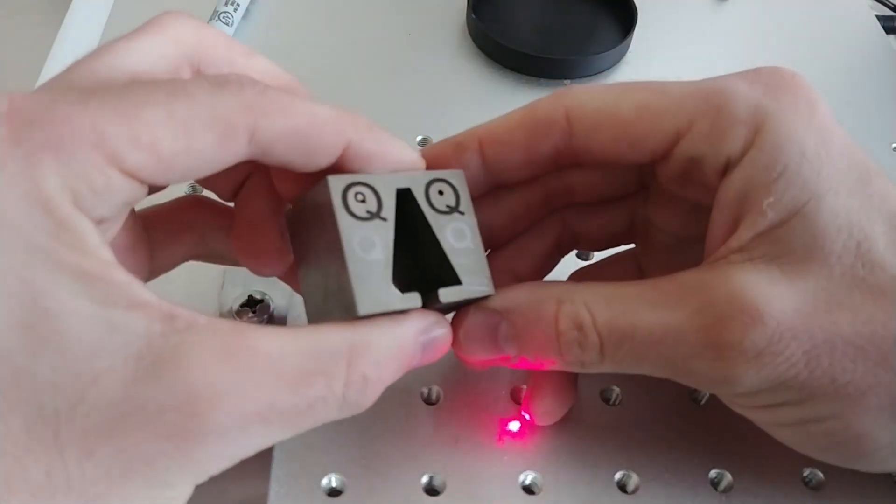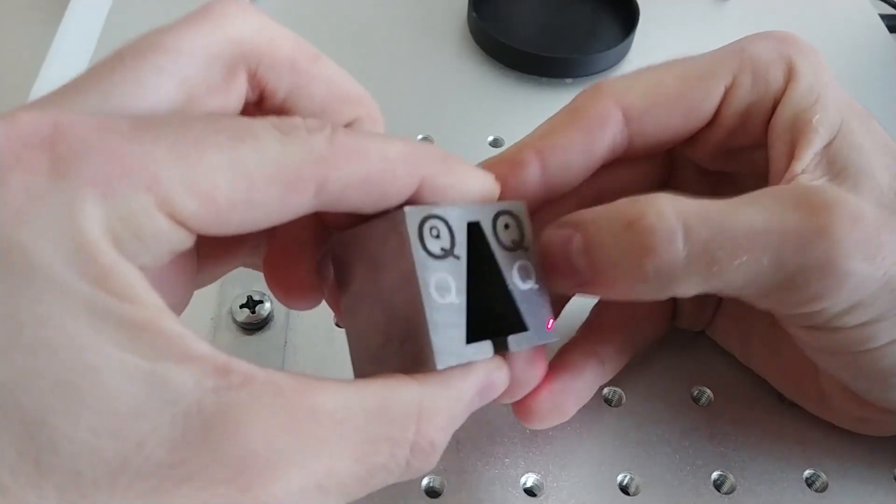That's about two minutes. I think that's big enough to get the indicator tip in there. We'll find out.